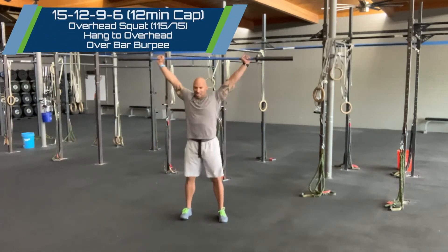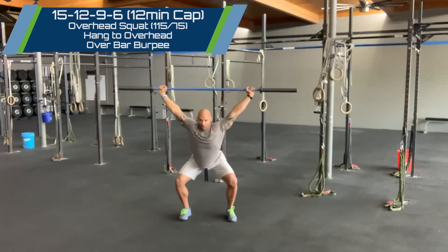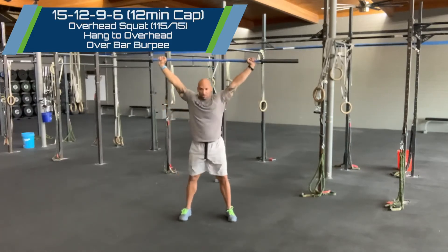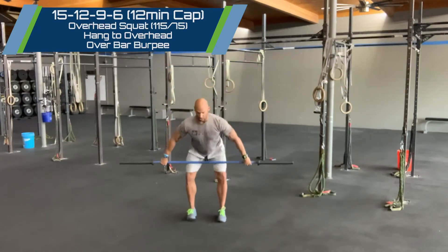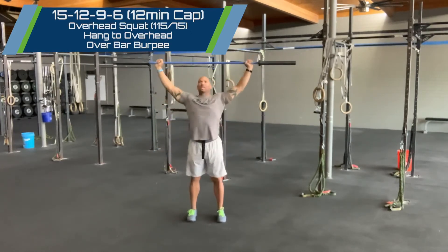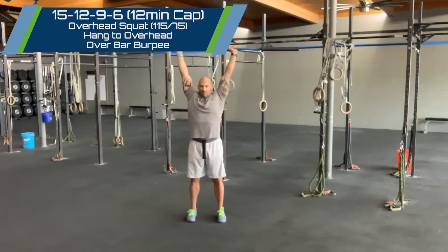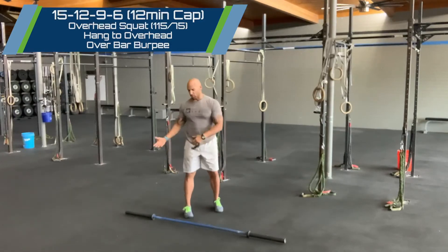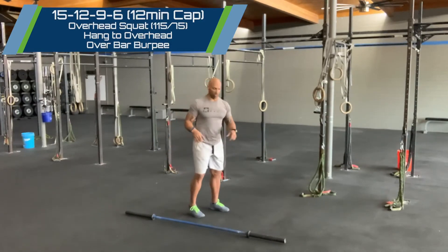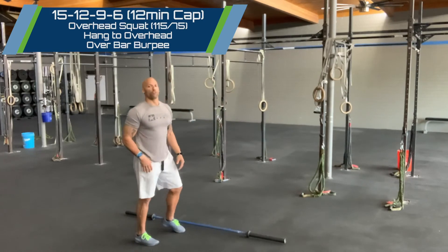Feel free to snatch into your first rep, then we're going to go overhead squats for 15 reps. You'll have your choice to either, from position two, go power snatch, or narrow that grip and power clean and jerk from that second position — hang to overhead, your choice. And whether you want to square up or go lateral is completely up to you, but you're going to hit the deck and two-foot hop over your bar.